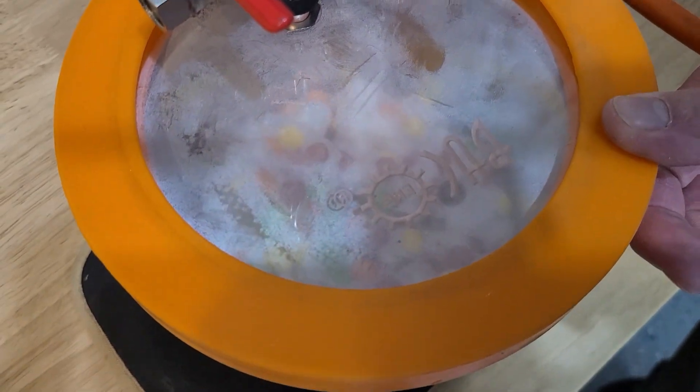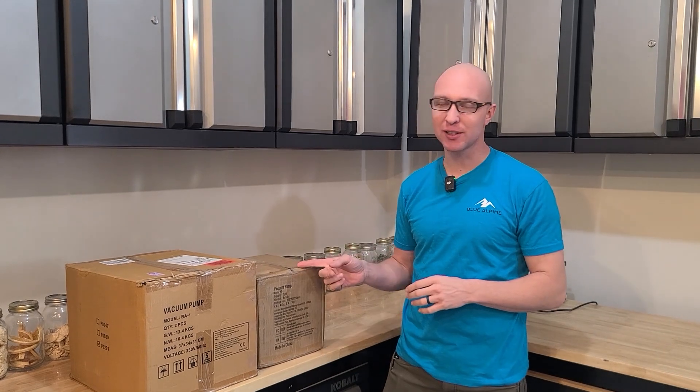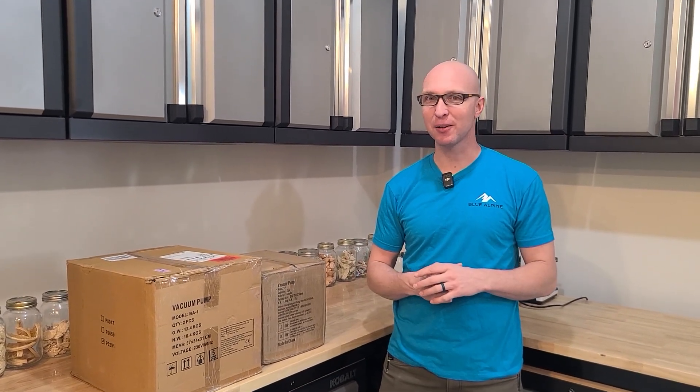It's a mess in there. I should have cooled them down first. Hey guys, my name is Cory and I've been freeze drying for a lot of years now. One of the questions I always get is why are freeze dryers so expensive? So today we're on a mission to figure out the world's cheapest freeze dryer, and I think we've got it down to about a hundred bucks.